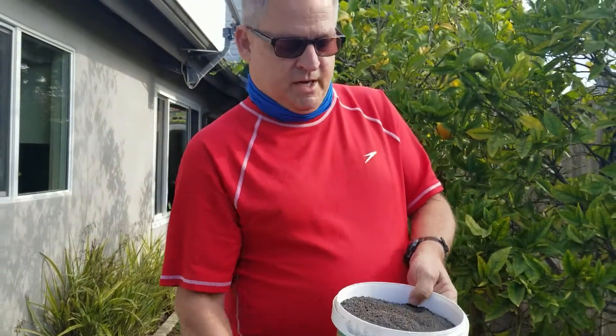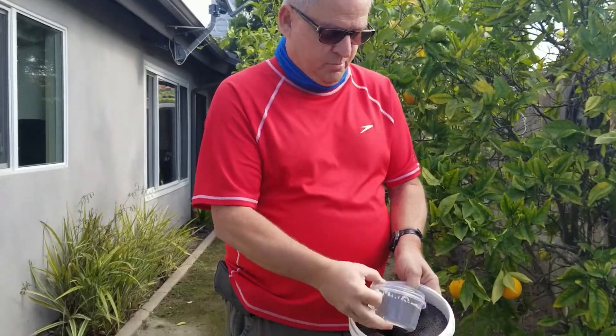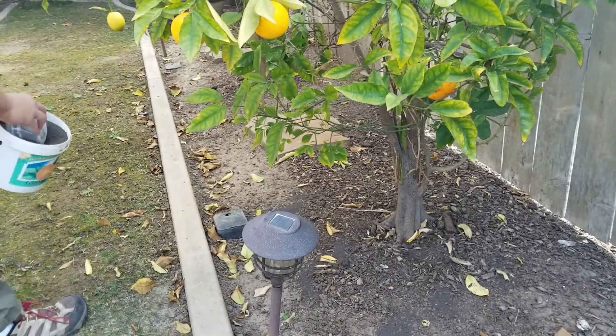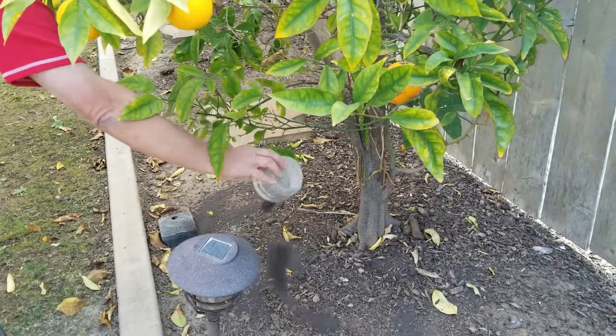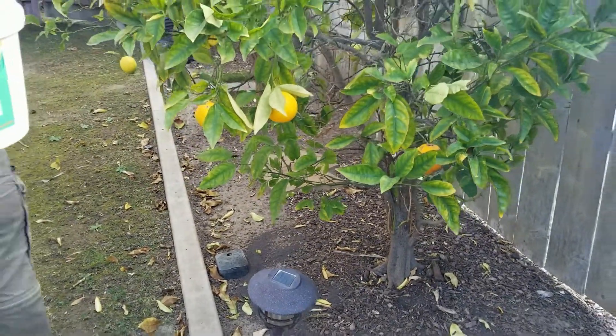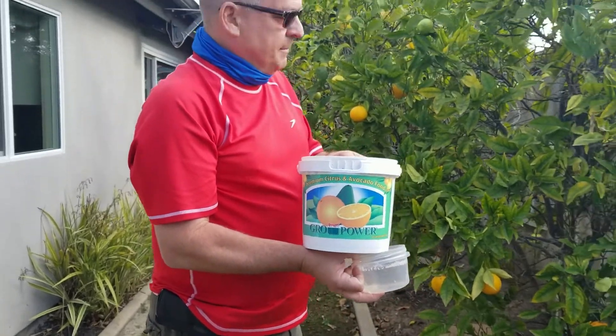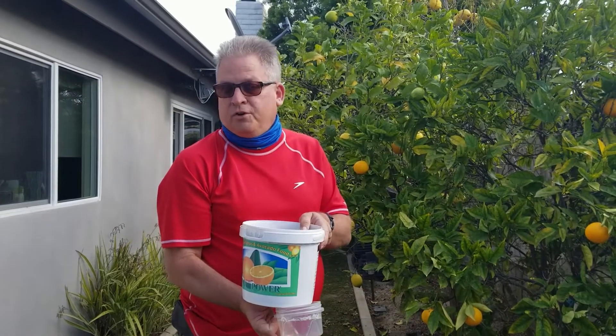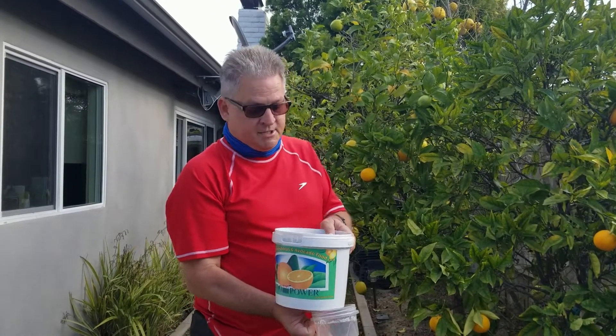You want to use about two cups for a tree of this size. I used to use a nice measuring cup, but my wife caught me and won't let me use the kitchen measuring cup anymore, so I just use a little Tupperware thing. A bucket like this is good for about a dozen trees. All you do is scoop it and shake it around the root system. About two cups every three to four months will really help the tree become healthier. About three weeks after you do this, that's when you want to go get your citrus food — your Kellogg food, your Jobe's tree stakes — so the tree can absorb that food and start living a healthier life.